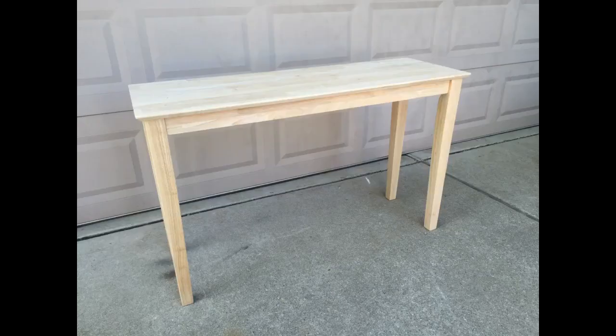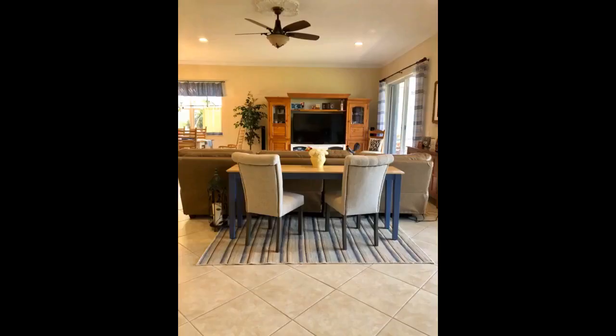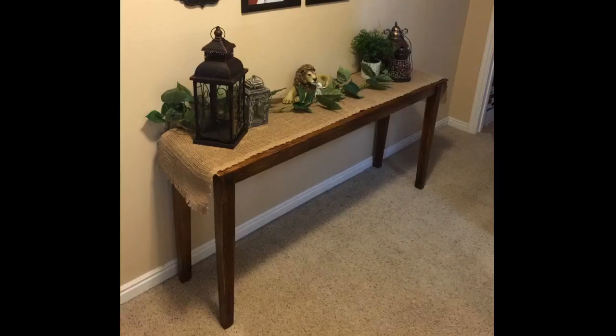I browsed console tables for months and couldn't find a finished table with the size, color, or price I wanted. Then I found this very nice unfinished wood table in the perfect size. I stained it using an old oak color, then coated it. We wanted to match our other furniture and the stain worked perfectly — a great find and a great addition to our home. It would be even nicer if it had one or two drawers, but this will do.